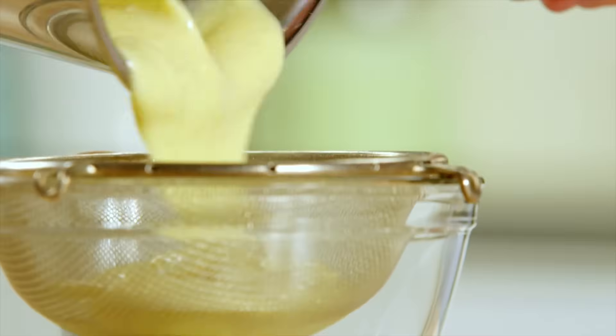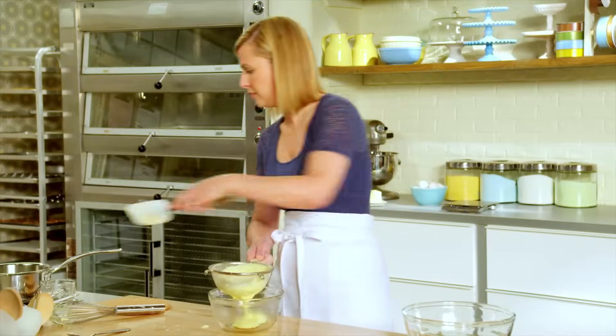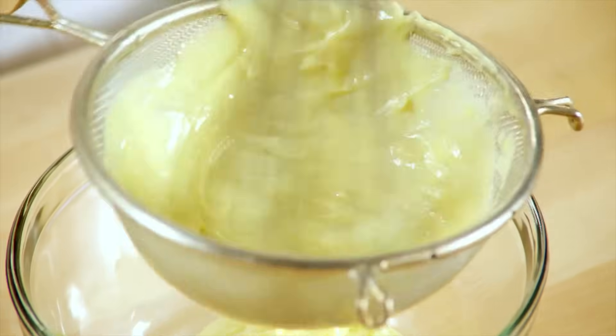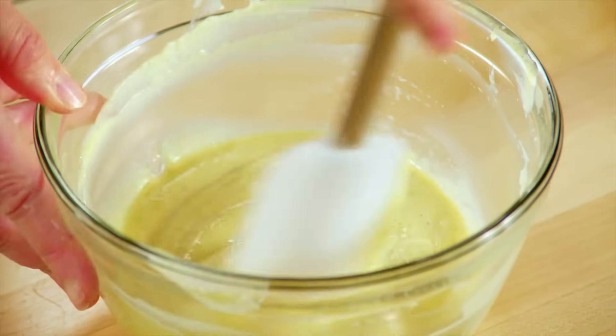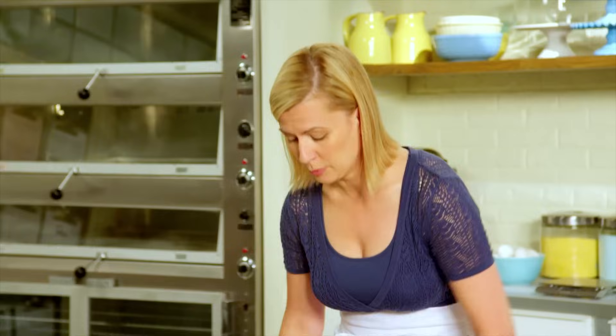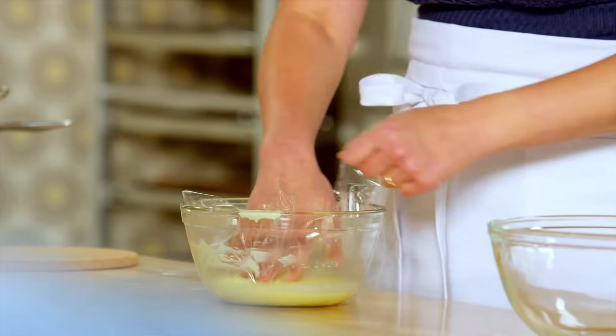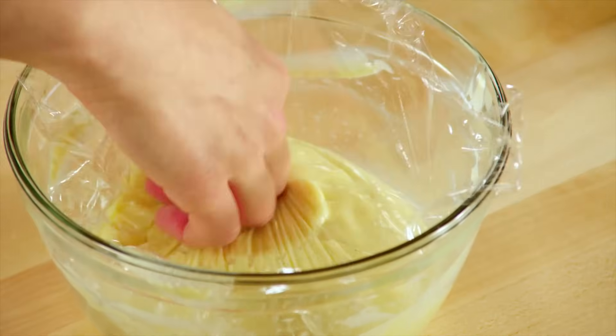It's important to push it through a strainer. You can use your spatula or your whisk. Just stir it in to melt the butter. And the final step, as the pastry cream cools, is to put plastic wrap directly on the surface of the custard. No pudding skin here — the plastic prevents that altogether.